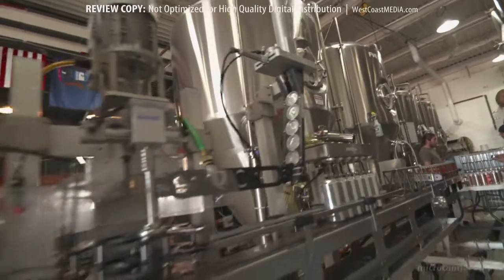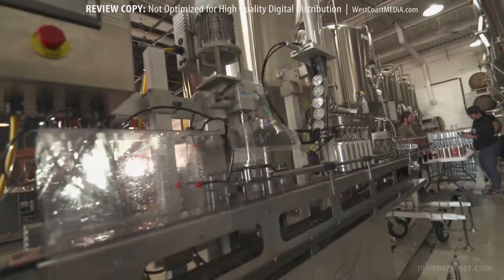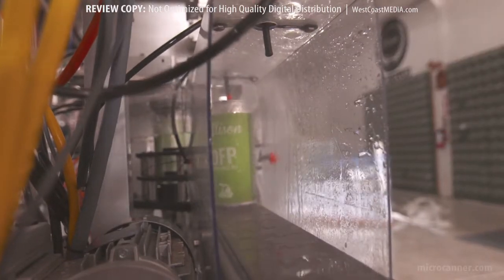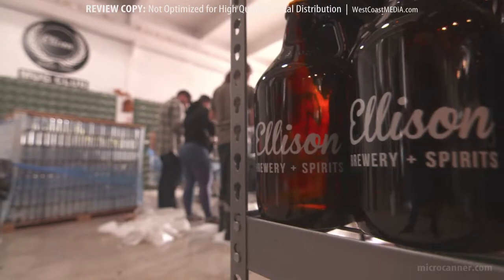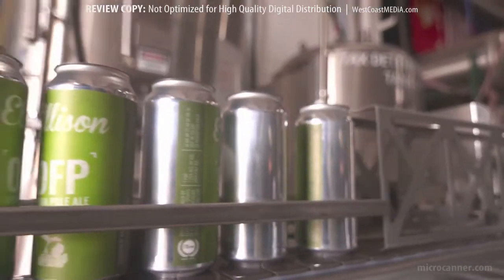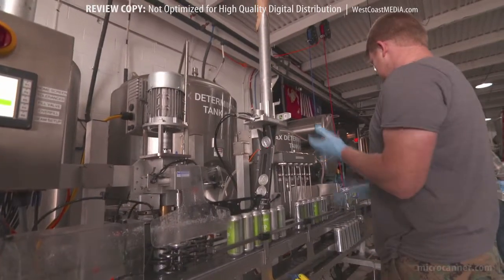We think we've got the best piece of machinery here for canning beer, cider, kombucha tea, cold brew coffee, mixed drinks — whatever the case may be. It all comes down to customer service. If a customer's got a problem, we have to address it right away. We do whatever it takes to make sure our customer is absolutely happy, no matter what.